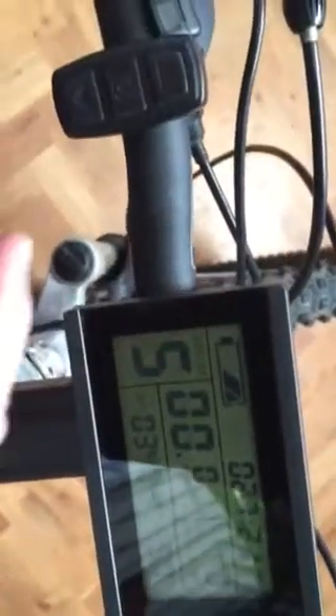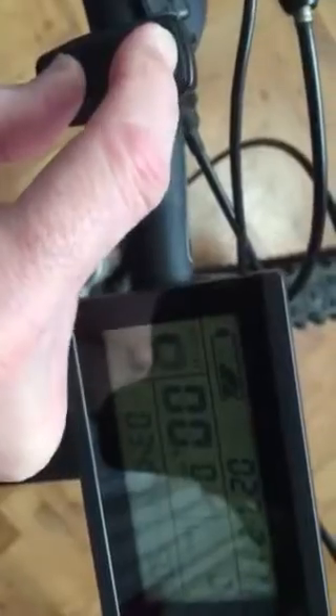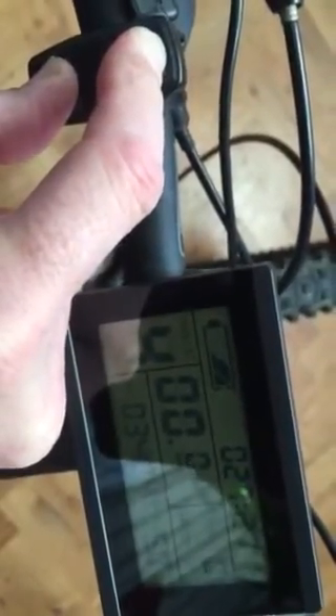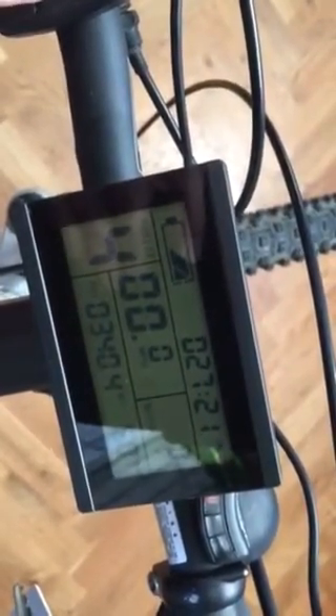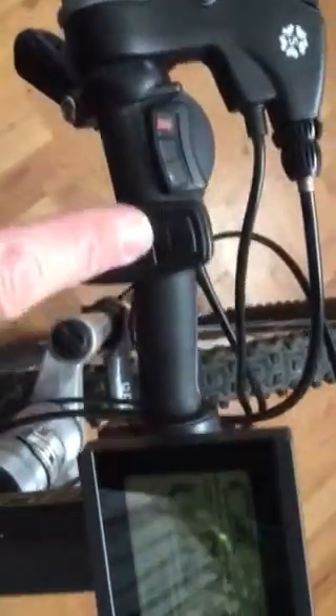You then push the two buttons down together, and that flashes your trip computer. You can literally let it flash off, or you can set it accordingly and reset it back to 0. So you push it again and it's set back to 0 with one push of the center button.